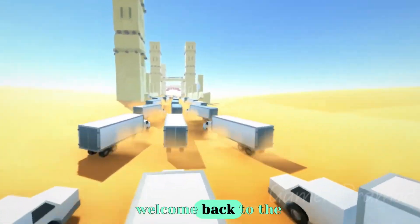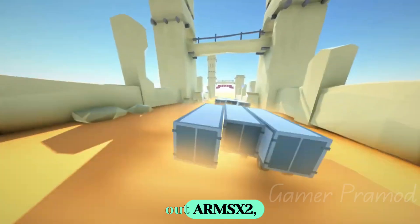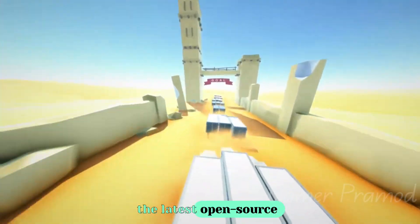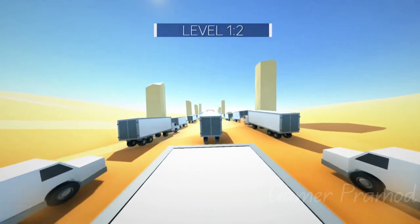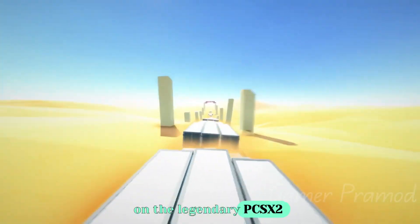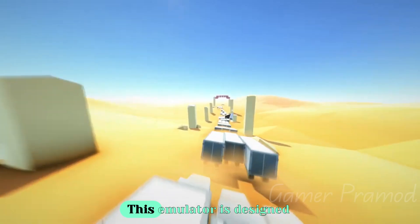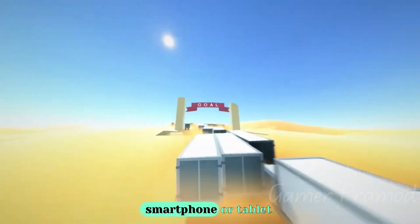Hey everyone, welcome back to the GamerPromote YouTube channel. Today we're checking out ARMSX2, the latest open-source PlayStation 2 emulator built specifically for modern Android devices. With native ARM64 support and a core based on the legendary PCSX2 engine, this emulator is designed to bring your PS2 classics back to life on your smartphone or tablet.